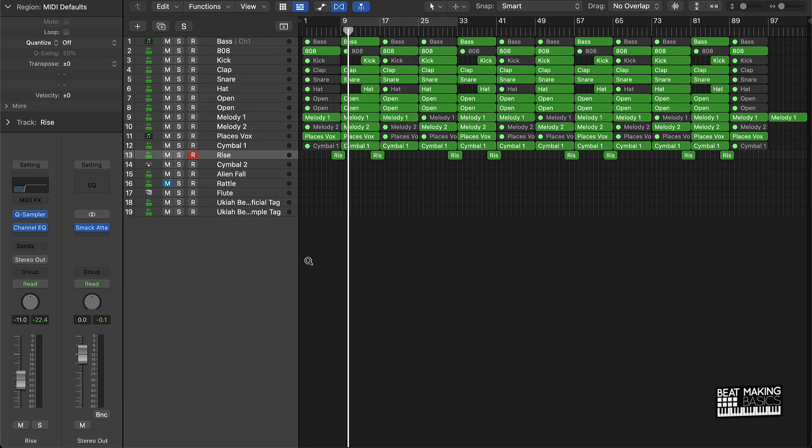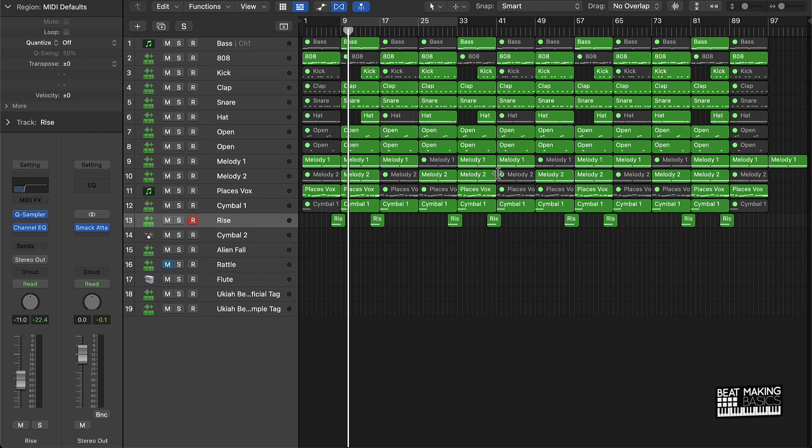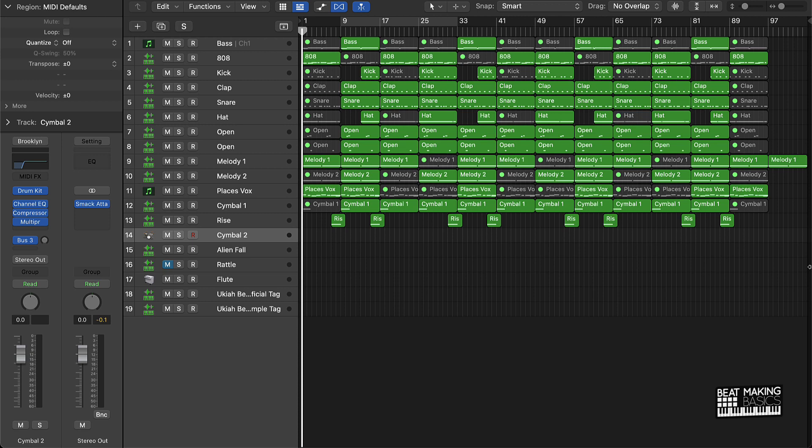For the most part the beat is ready to go, but you do want to add some variation so it's not the same thing repeating over and over again. Let's listen to it and I'll show you some tricks you can use to make this sound pretty dope and give some variation in the beat.